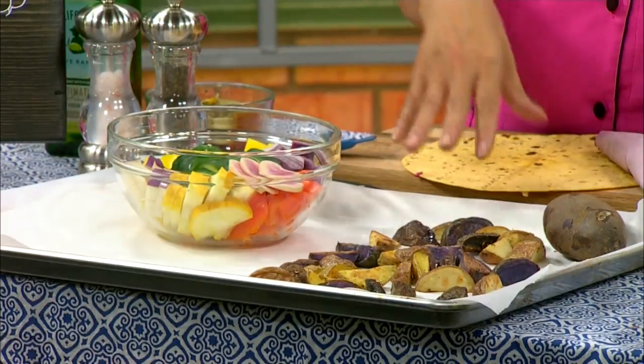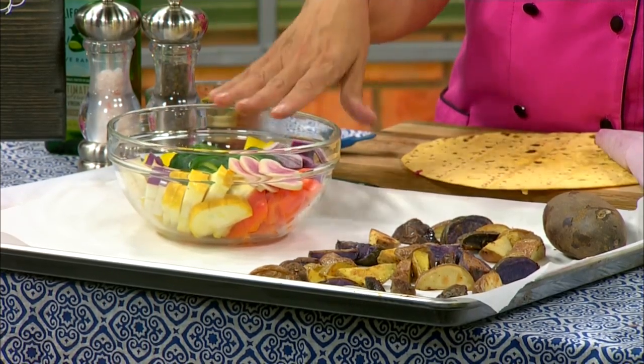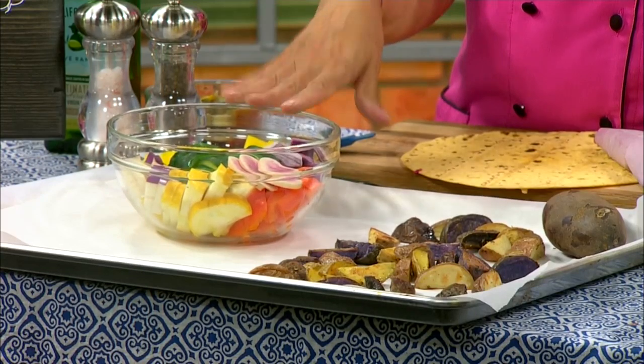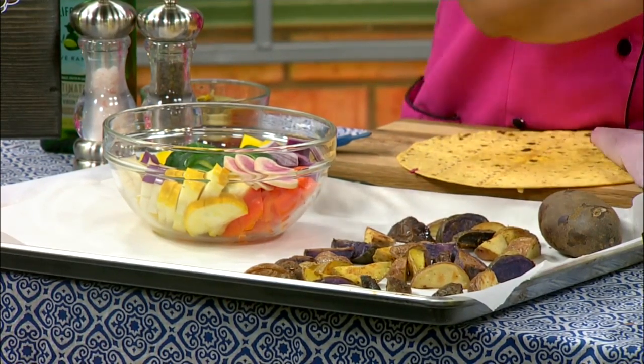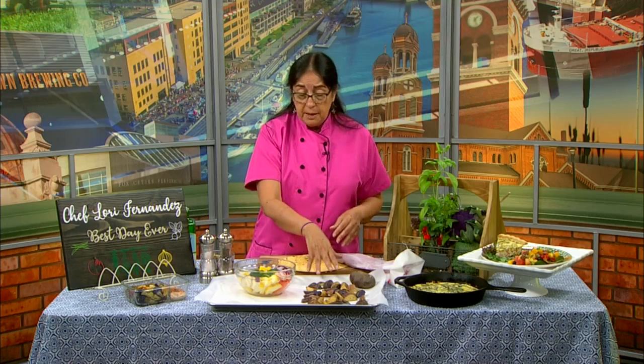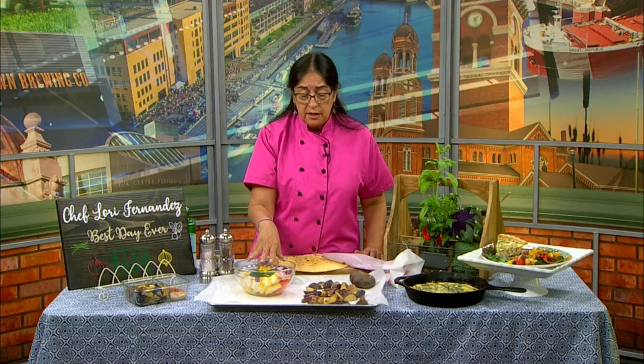They take different amounts of time in the oven, so you might want to do them on separate trays. These peppers, zucchini, and onion are going to cook a lot faster than your root vegetables like potatoes and carrots. Broccoli and cauliflower are going to take a little longer. So you can cook them separately, or put the potatoes in first and then add the rest of the veggies later.